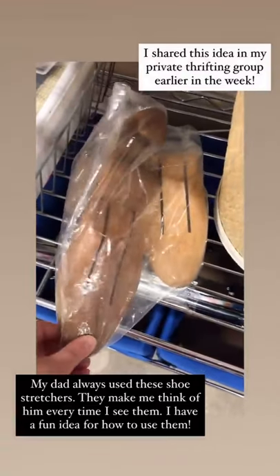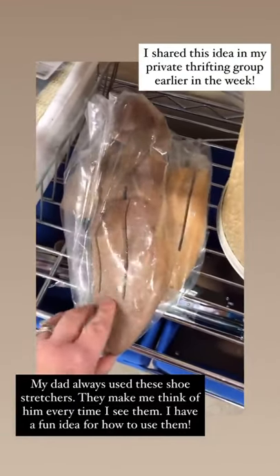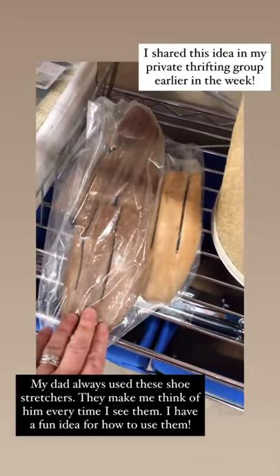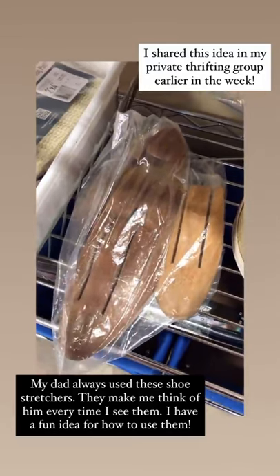These shoe stretchers remind me of my dad — he's gone and he always had these. I love the look of them, they actually look a little bit vintage with the patina, but I have a really fun idea for them.